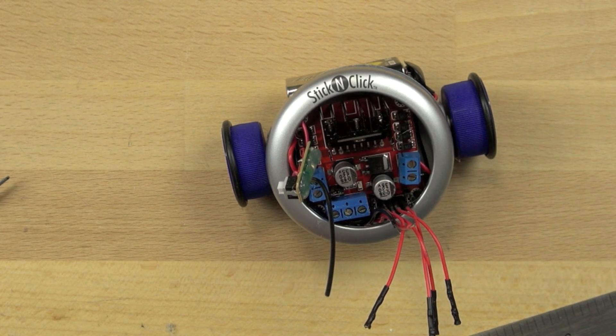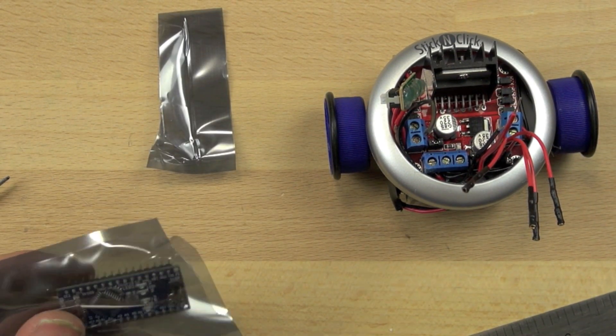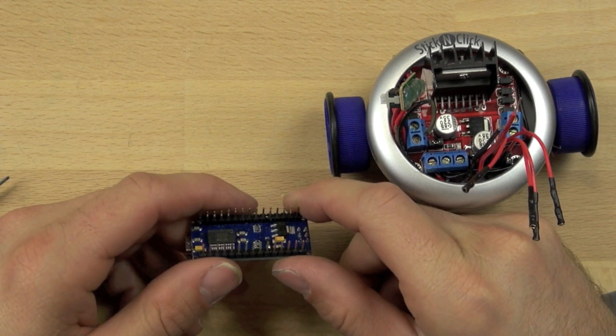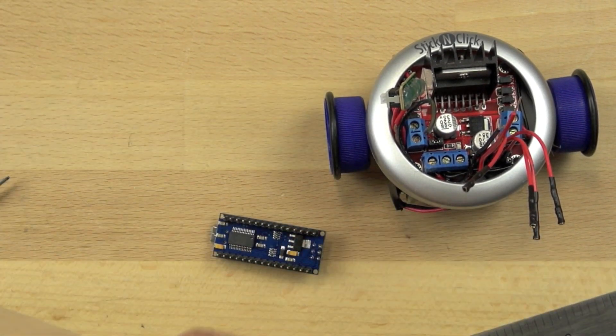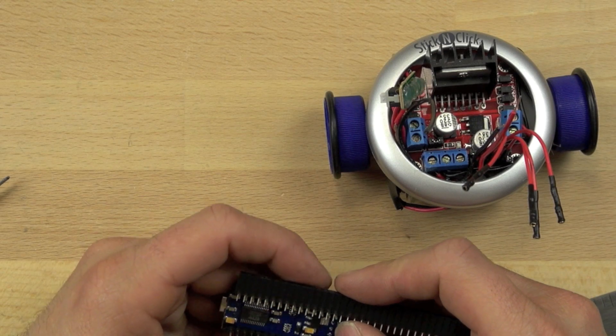We're going to modify our Arduino Nano to work with this bot. The Nano we have has these header pins that stick out of the bottom of it, and you can see them here. The header pins are great for connecting it to a prototyping board or a breadboard, but they don't provide a lot of ways for us to connect it to our particular bot.